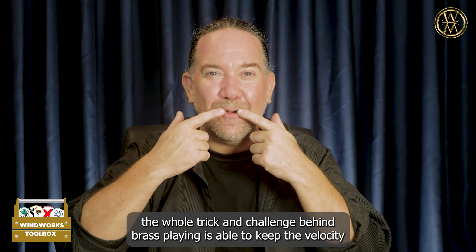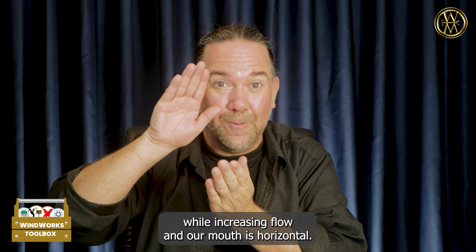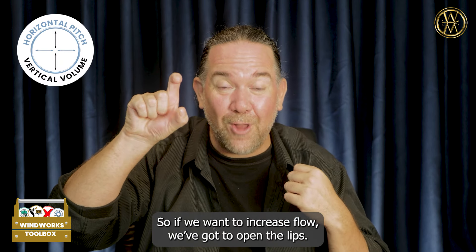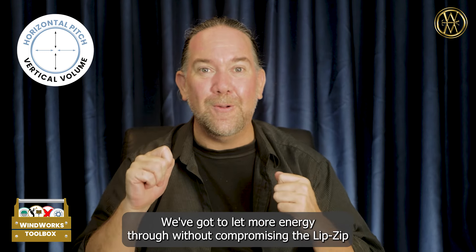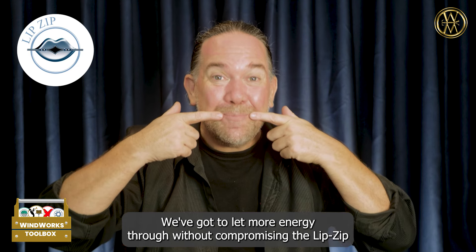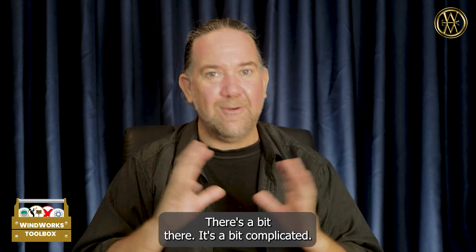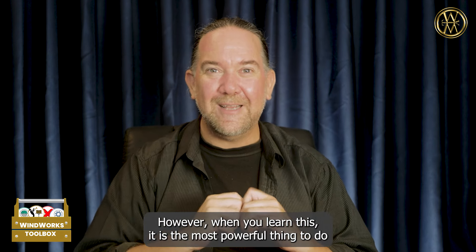Then, of course, when we need to play louder, the whole trick and challenge behind brass playing is being able to keep the velocity the same while increasing flow. Our mouth is horizontal, so if we want to increase flow, we've got to open the lips and let more energy through without compromising the lip zip and the horizontal inward movement of the lips.